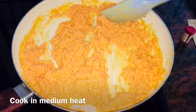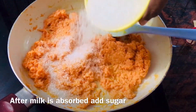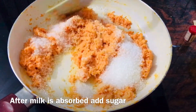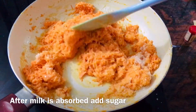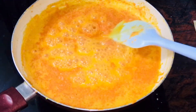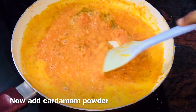Let's cook the carrot on medium heat. Let's cook the carrot for 3 cups. Let's cook the carrot for 1 teaspoon.